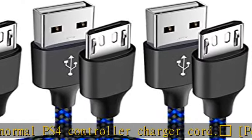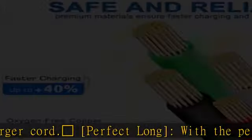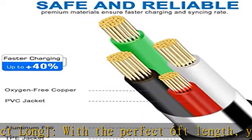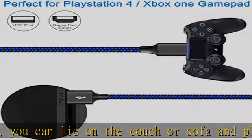Video game simultaneously charge and play: the SCUBI PS4 charging cable allows you to play PlayStation 4 games while charging. No need to stop and recharge — it allows you to take charge of your games.